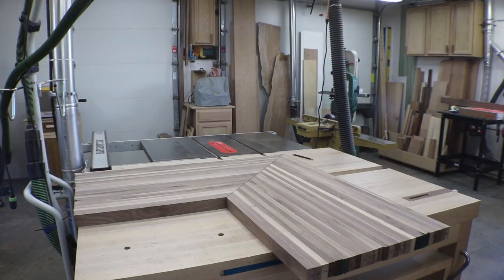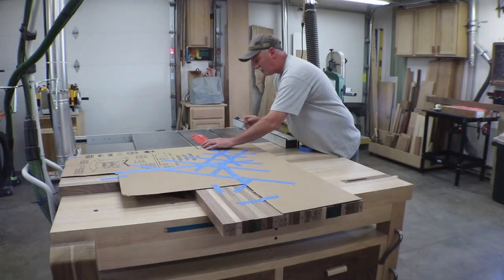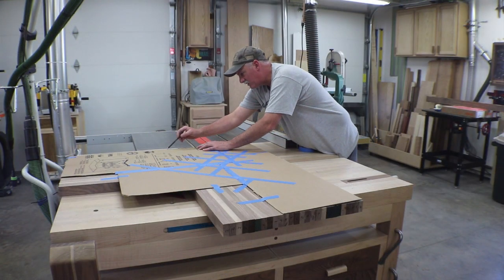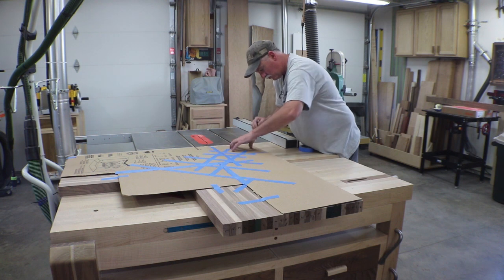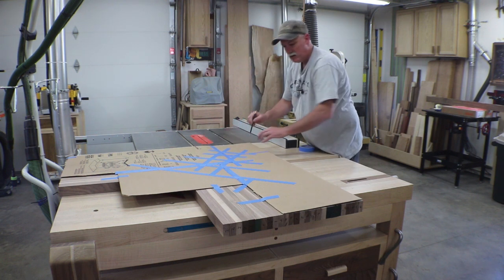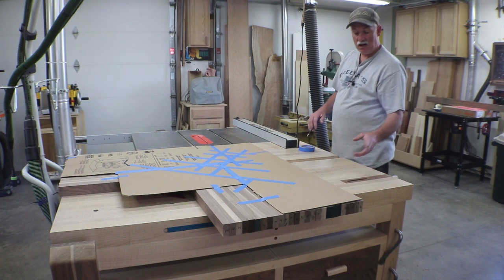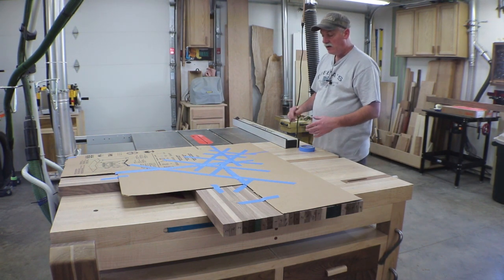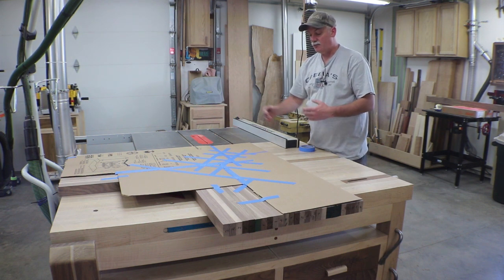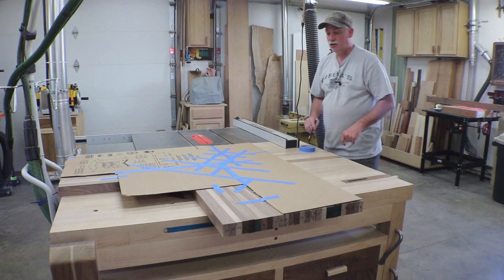Pretty happy with that cut straight off the track saw. My corner was not perfectly square — no surprise there. I'm going to mark these lines while it's still in two pieces since it's easier that way, cut them with the track saw, and then I know the width of the countertop so I'll put it in the table saw and cut to that width. Then I'll come back and mark for my dominoes.